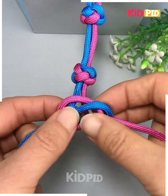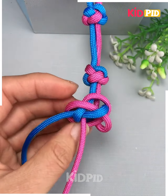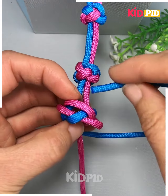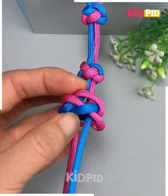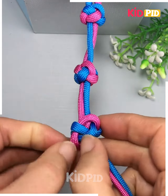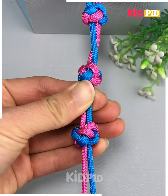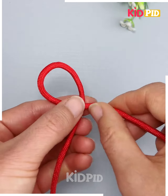Make two different loops like this and in a crisscross manner put these two ends of the thread on both loops. Finally, you have to pull it tightly, edge them using your fingers, and make a circular ball like this — pull it and look, your design is ready.